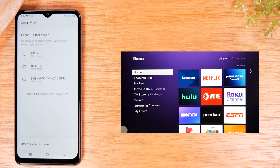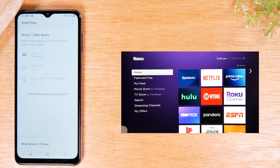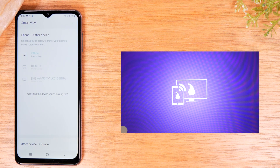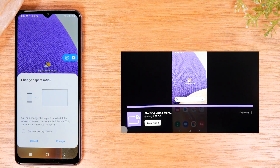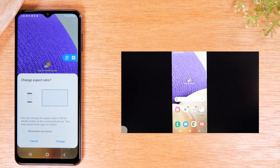My Roku is named Office, so I'm going to tap on Office, then tap Start Now. You should see a prompt show up on the TV asking if it can accept the screen mirroring. Just take your Roku remote, go to Always Allow, and press OK. After a few seconds you'll see the screen is going to be mirrored to the TV. Now everything you do on your screen is going to show up on the TV.